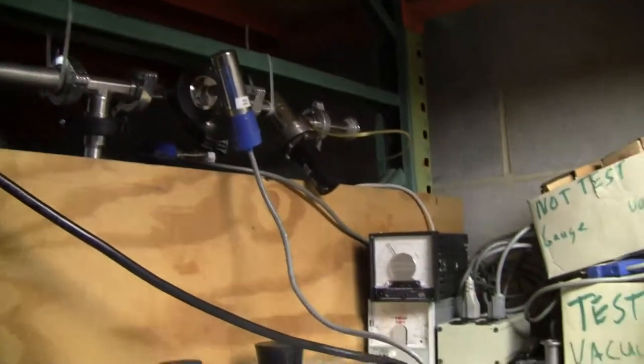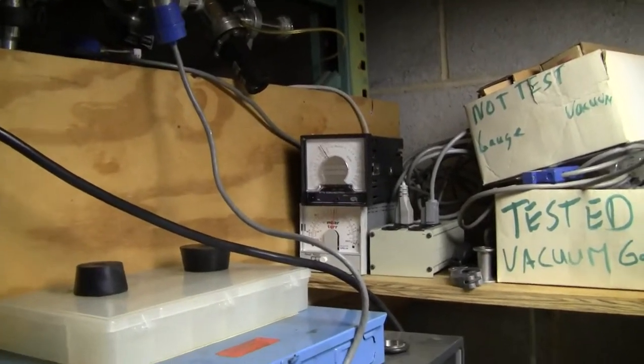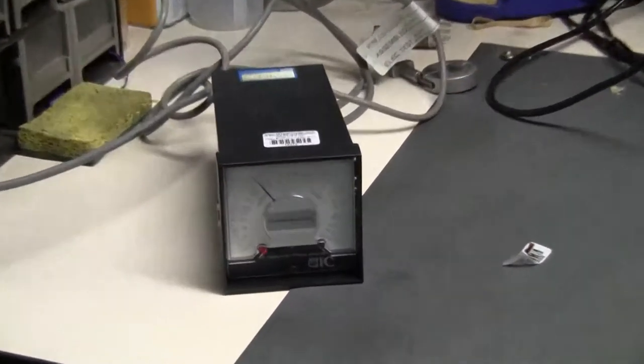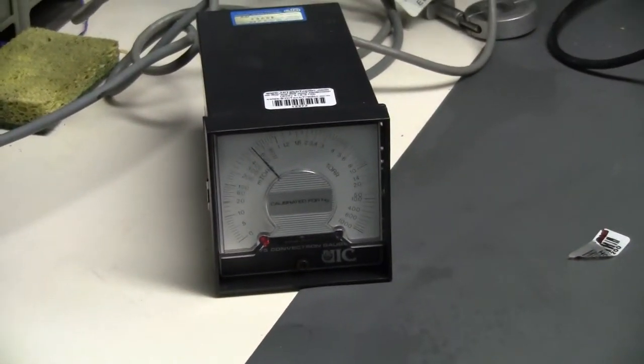This particular unit does not come with the cable, nor does it come with the actual gauge. However, it is performing as it should at the right vacuum level. If you have any further questions, please don't hesitate to call 609-518-9100. Thank you from HiTechTrader.com.